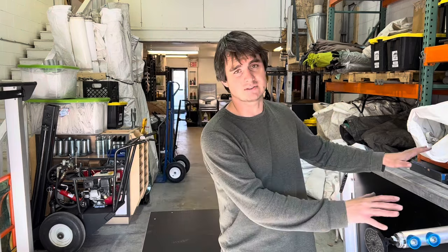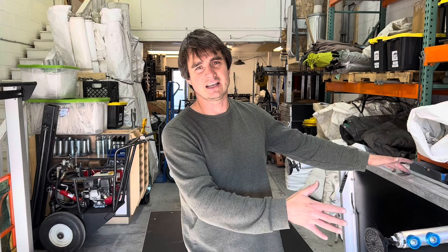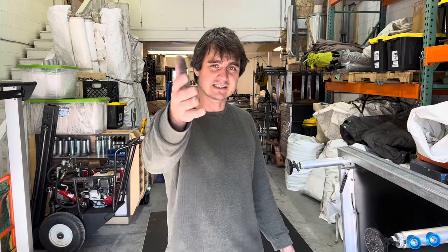Thank you for watching my basic review of Tough Stage and my general opinion about renting staging. I hope you have great success in your businesses. We'll see you soon.